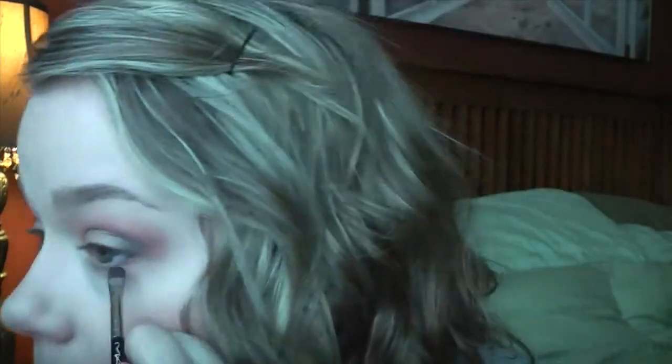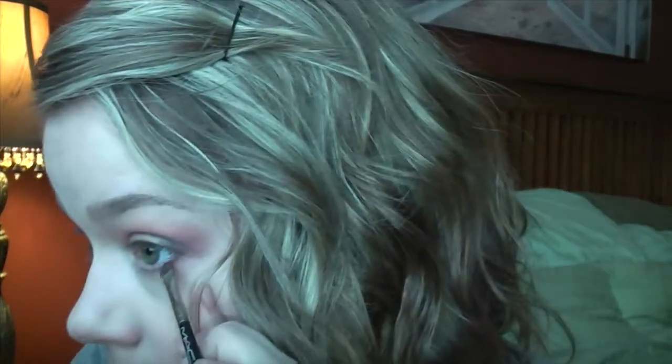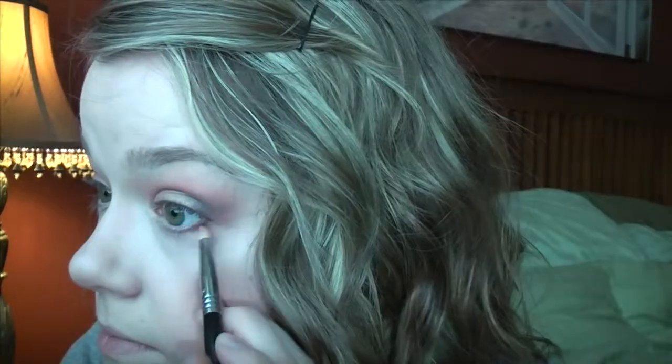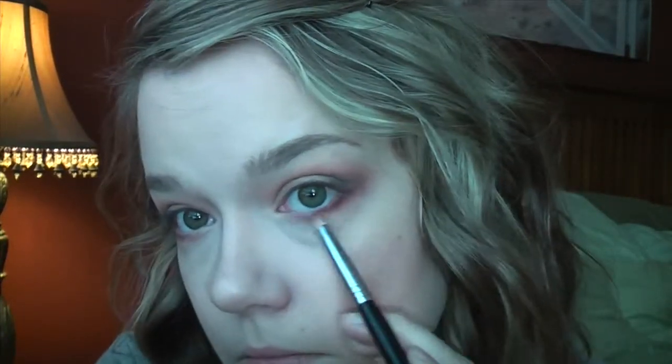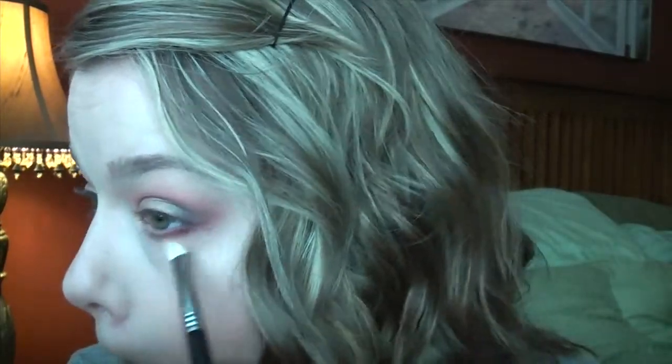I'm going to do the bottom lash line. I'm first going to go in with the black using this MAC 228 brush, just going really close to the lash line — just press it in there, not going very far in, just a little bit. Then I'm going to combine the color Bitten and that bright red from the Wet n' Wild palette on a Sigma pencil brush, the E30, and just blend out that black on the bottom lash line. Then I'm going to go in with Peach Smoothie again with a Sigma E25 blending brush to further blend out the lower lash line.